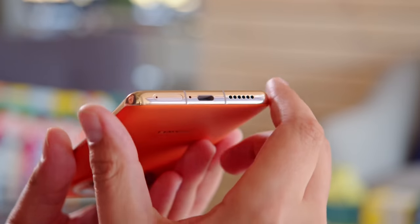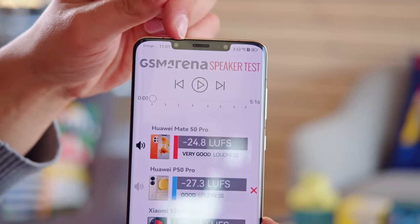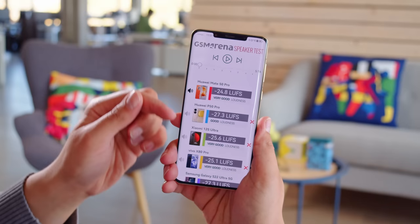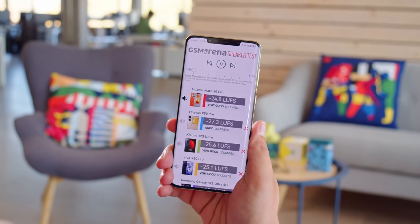For audio, the Mate 50 Pro has a pair of stereo speakers, with the earpiece doubling as the second speaker. They scored a very good mark on our loudness test, and the sound quality is good, with nice treble and some bass presence.